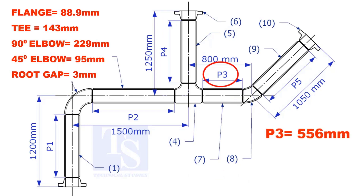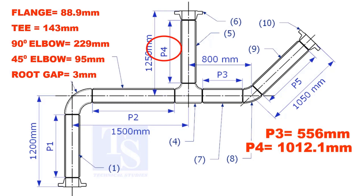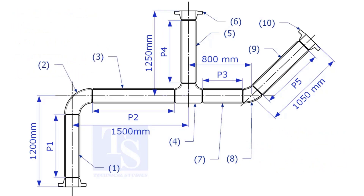The true lengths of pipes P3, P4, and P5 are given. You can cross-check if the answers are correct or not. Please check the description for this sketch. Thank you for watching.